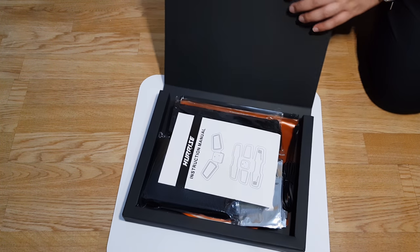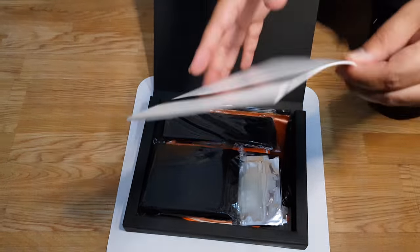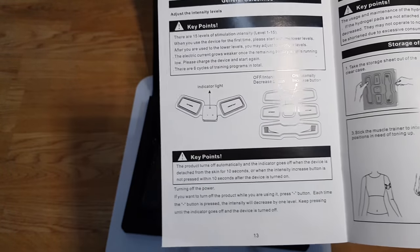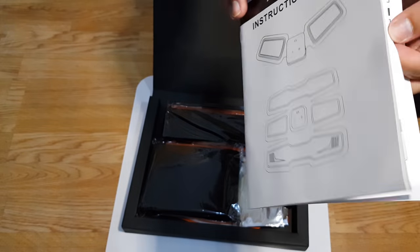The box also contains a quick instructions manual. It's definitely worth going through the manual to give you an idea of how you're supposed to turn the device on and how you're supposed to begin your exercise routine.